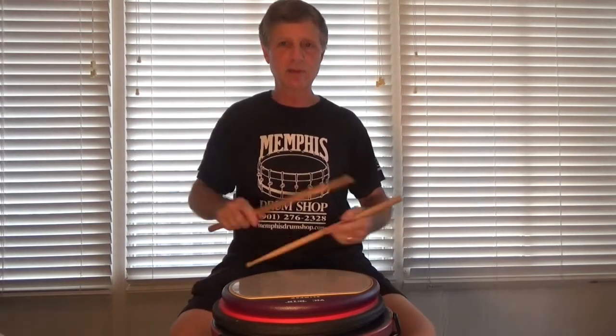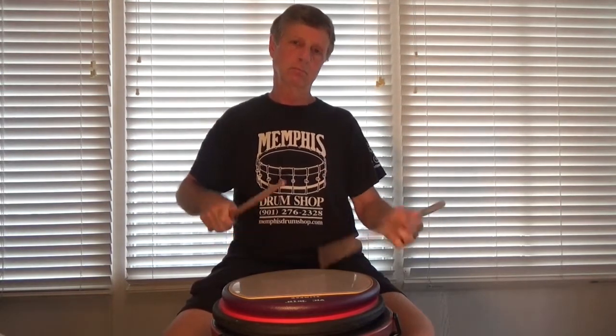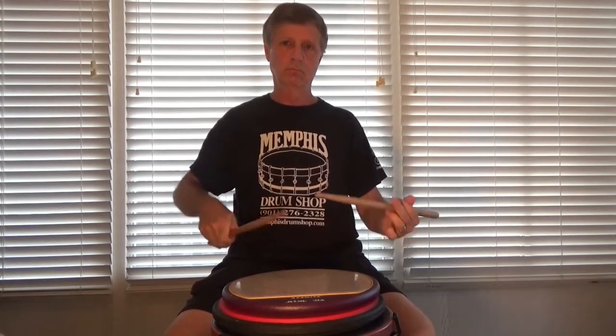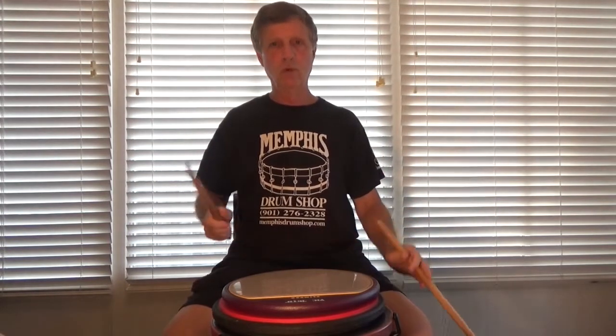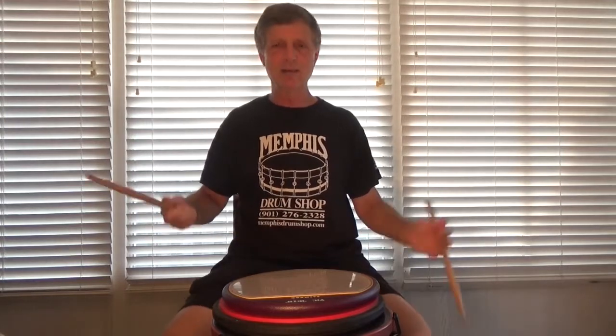It works your flammadiddle diddles in a phrase other than in 6/8, because normally when you're playing flammadiddle diddles — like if it's on the rudiment sheet — you're thinking one, two, three, four, five, six — digga digga digga digga digga digga digga.